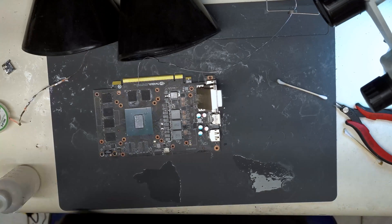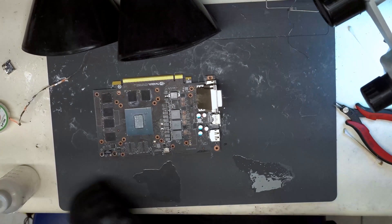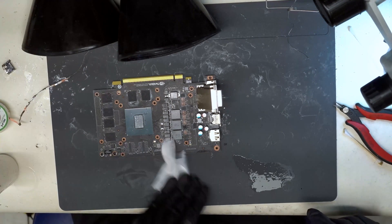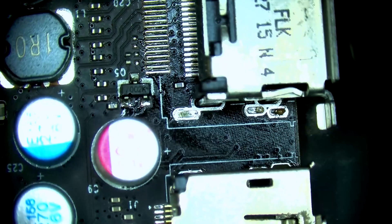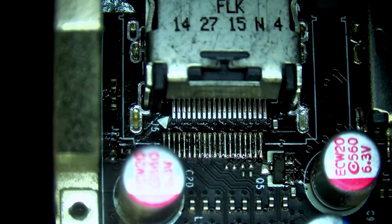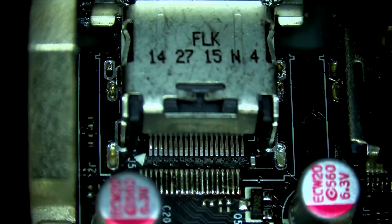So we're going to use that HDMI port. Let's go back to the microscope view here — as you can see, it actually lines up perfectly. Now we're going to start by anchoring it in.